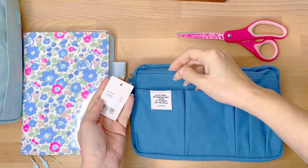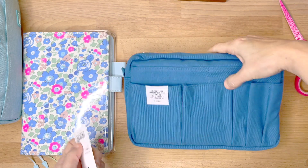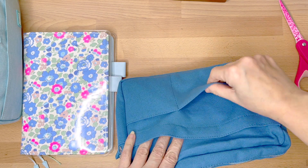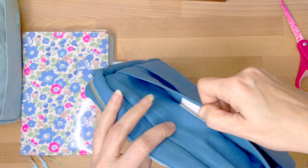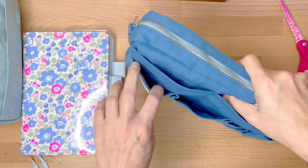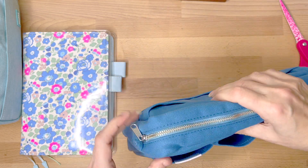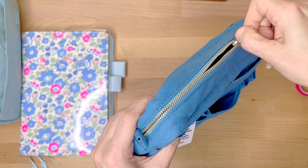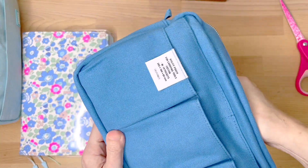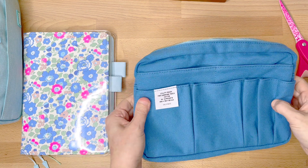My first impressions upon unpacking is that this is a very well done little utility pouch. I really like the fabric — it's a nice sturdy cotton, like a cotton duck. It has many many pockets, so there's lots of opportunity to fit many different size tools. When it comes to you it actually has a big foam block on the inside to prevent the bag from getting misshapen, and it's a pretty nice sturdy block of foam.